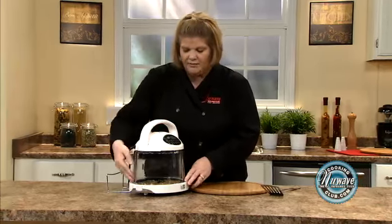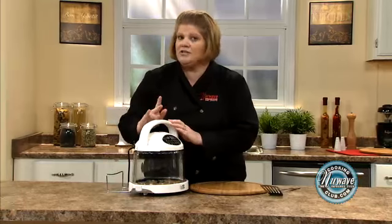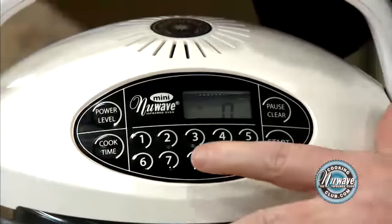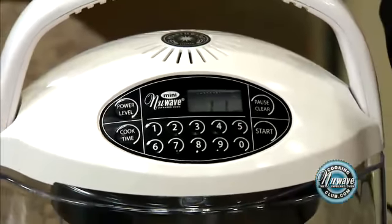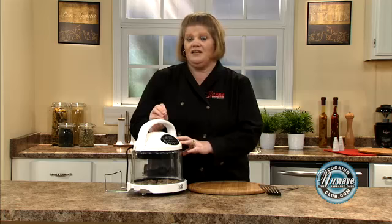There is no need to spray it with any nonstick. Place your dome on, making sure it's secure, on power level high, which our oven always starts on. You're simply going to push cook time, 11, start. Touch and go, it's as easy as that. And keep in mind, you can't even preheat your oven in 11 minutes.